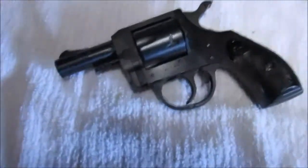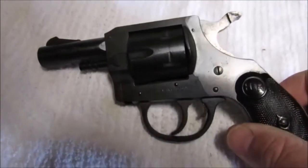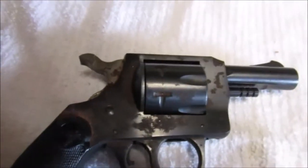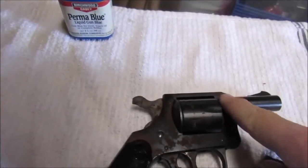Hey folks, got a little project here - my brother-in-law gave me this gun. It's got a little bit of wear and tear on it, a little surface rust. What I'm going to try to do is clean the gun up and try to re-blue it. It's a little revolver, H&R. If you look at one side it doesn't look too bad, but the other side has got a little bit of surface rust. So my intentions are to take this little scrubby and get a little work on it, see if I can get all the surface rust off.